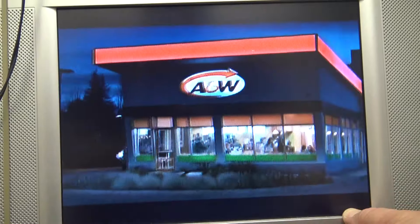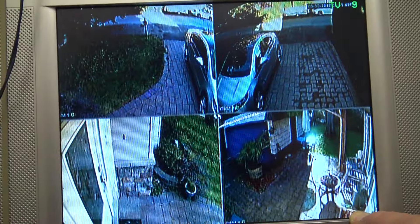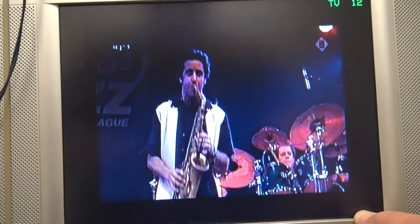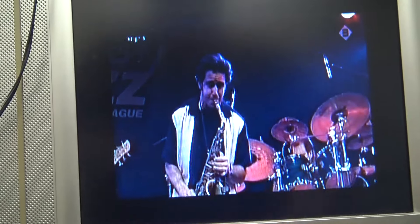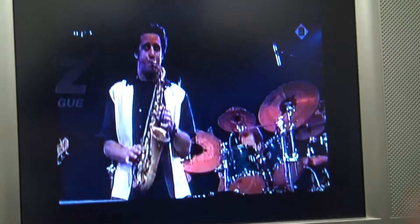Channel 7 is coming from the PVR which is on right now. Channel 9 is my security cameras. Channel 12 is the music player — it looks like I've got the North Sea Jazz Festival playing right now, and that's in stereo.